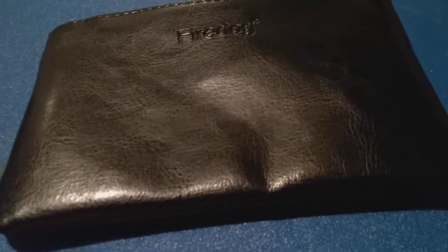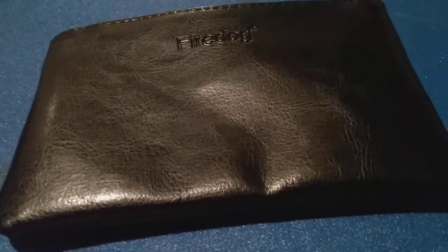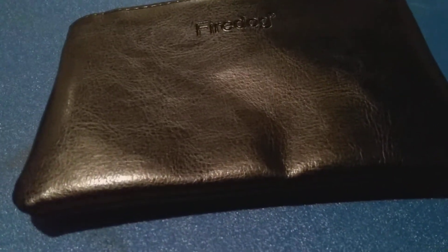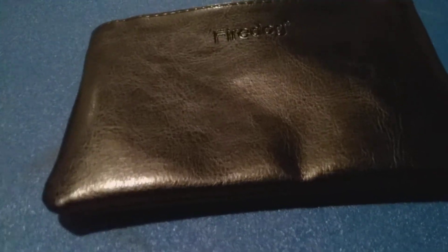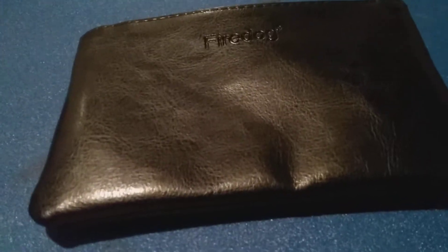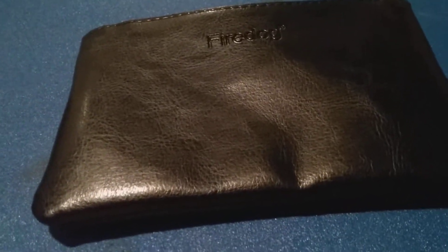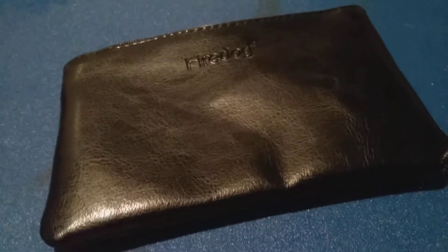I use these a lot with my .22s — either the Magnum or the long rifles. You can put them in your pocket, walk around easily, and still carry a fairly large quantity of ammunition. I've got 50 Magnums in one and probably close to 100 long rifles in another.